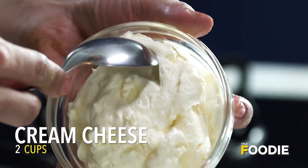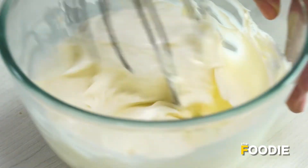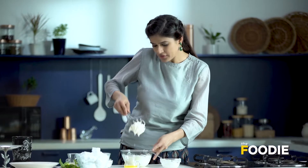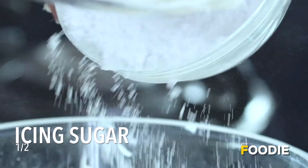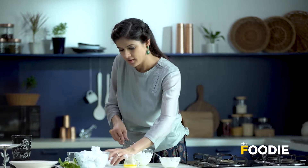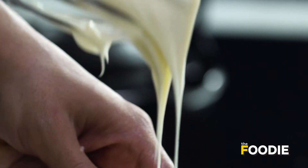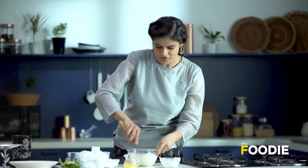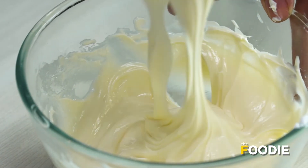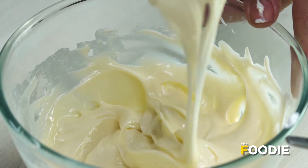Now we make the cheesecake filling. Since we are making a cheesecake, one obvious thing we need is cream cheese. Ensure that the cream cheese is at room temperature — that will give you a way creamier texture. I'm going to add some icing sugar; you can make icing sugar at home by blending it in the blender. Cream cheese is more of a velvety kind of dessert. A lot of people think cream cheeses are really heavy, but I don't think that.